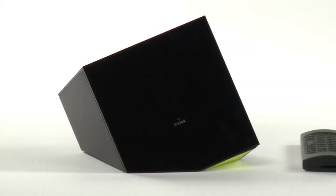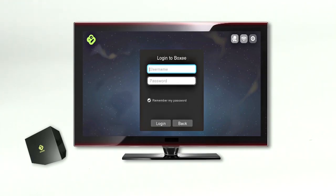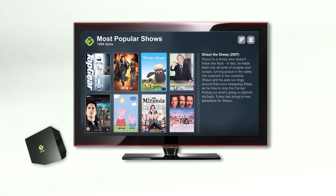Setup is easy. Connect the power and hit the button — the BoxyBox walks you through the rest. Installation takes just a few minutes. You can watch what you want, when you want. If you can watch it online, you can play it on your flat screen TV with the BoxyBox.